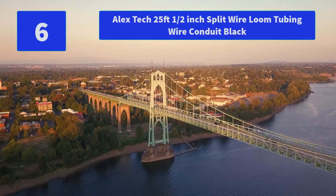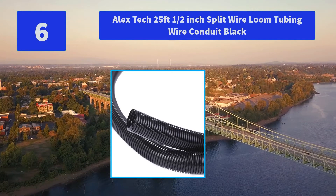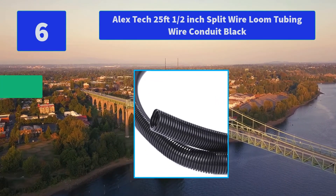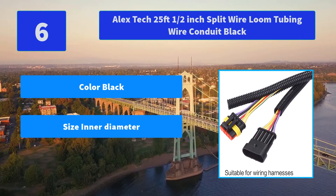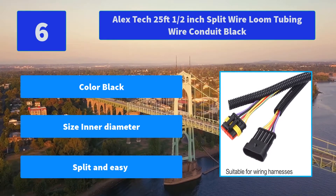Number 6: Alex Tech 25-feet 1/2-inch Split Wire Loom Tubing Wire Conduit, Black. The split loom is split and easy to put wires in. The split loom tubing is thick enough to provide full protection for the wires against harmful chemicals and corrosion. Main Features: Color Black, inner diameter split and easy to use.